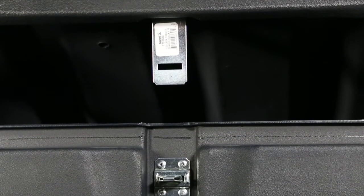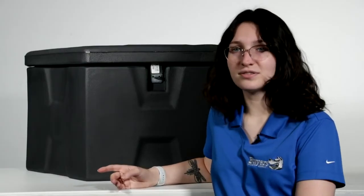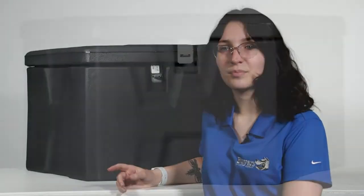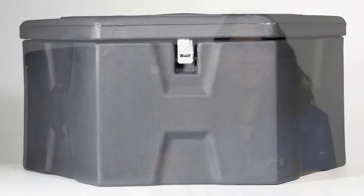The lightweight construction of this box makes installation easy on most A-frame trailers. Weighing in at only 21 pounds and backed with a one-year warranty, the Black Poly Trailer Tongue Toolbox is a perfect choice for your A-frame trailer. Thank you for checking out the Black Poly Trailer Tongue Toolbox, part number 1701680. If you enjoyed this video, please leave a like and subscribe for more content from Byers Products.